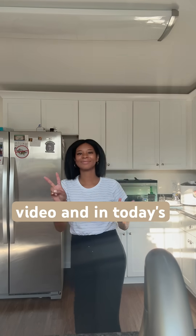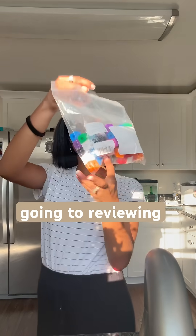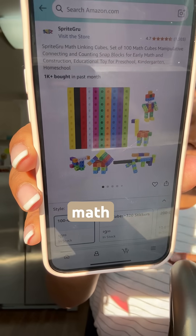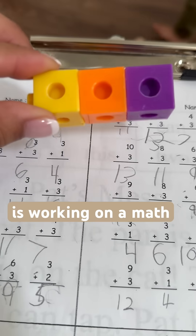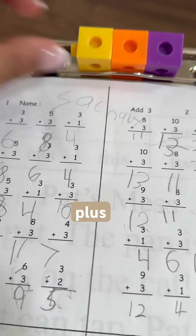Hey y'all, I'm back with another video. In today's video, I'm going to be reviewing these blocks — math blocks to be exact. I have one of my sons, Zachary, here who is working on a math sheet that is everything plus threes.